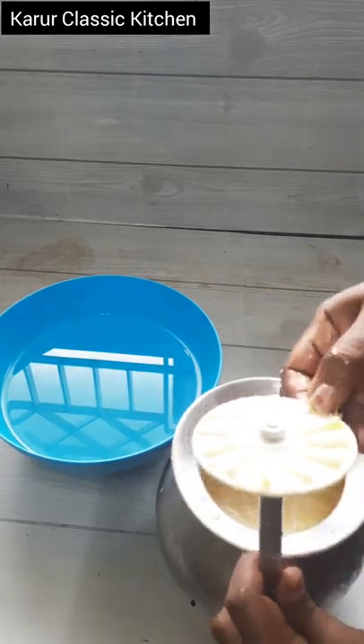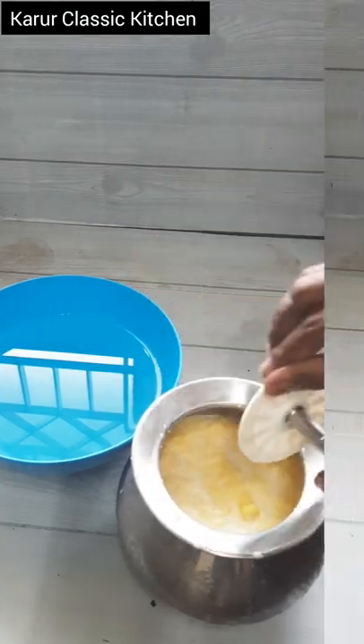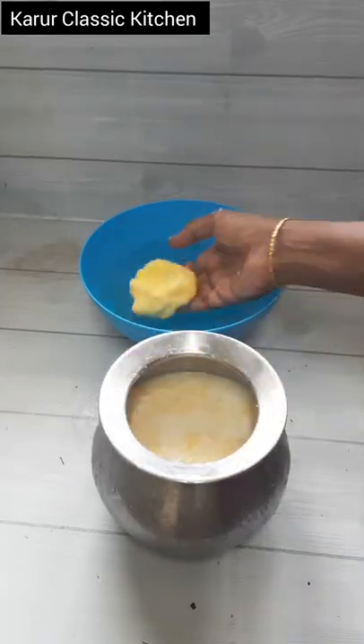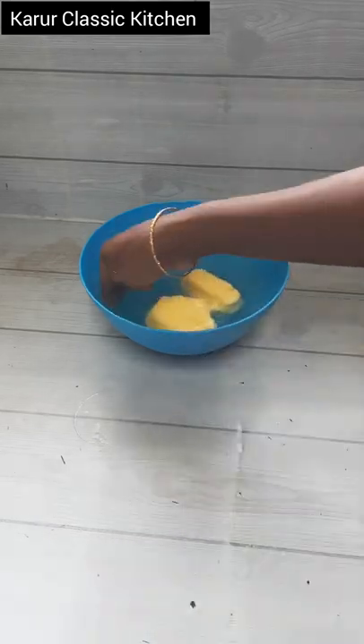You can wash it with your toilet and wash it. You will use a toilet like this. You will have a description box in the description box. Thanks for watching.